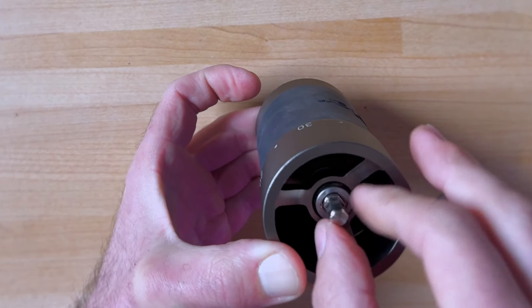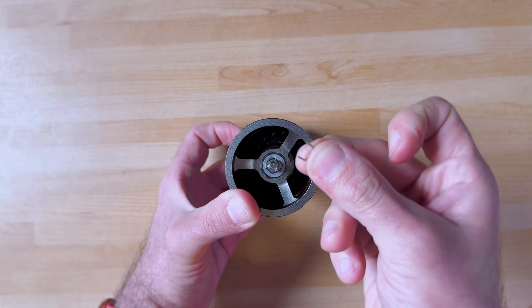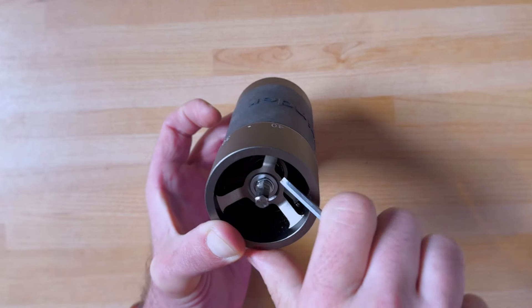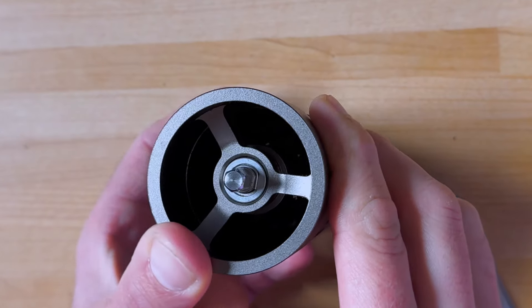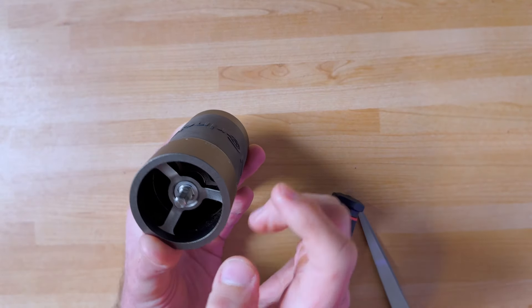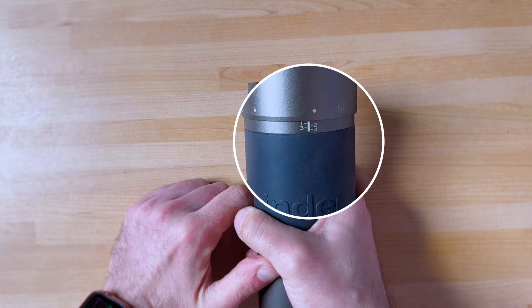Okay, fit it in. Almost done. Now the most important and most frustrating part — you need to find a way to get this clip back in there. You may be lucky doing it with a finger, or you might need to use a tool. Just push it in. It looks like we managed to do it. You know it's secure when you shake it and everything stays in place.